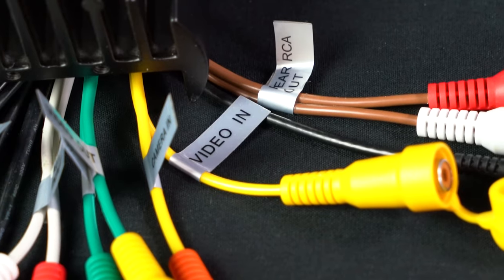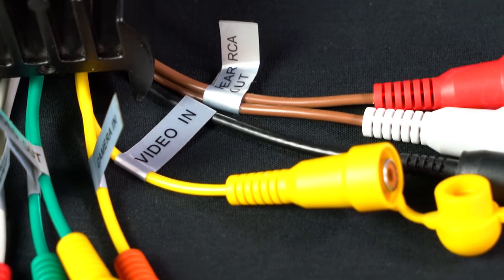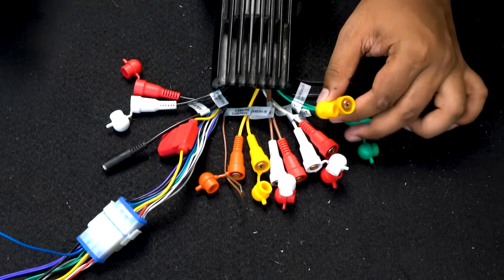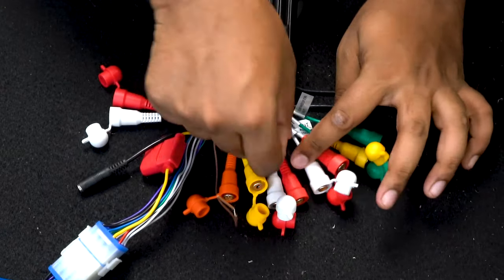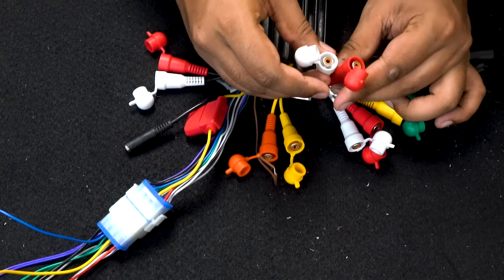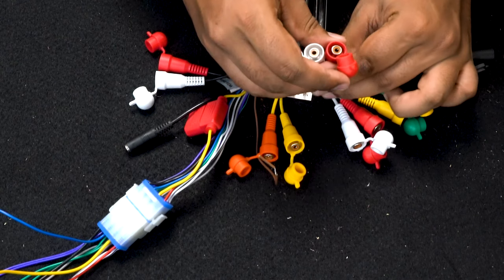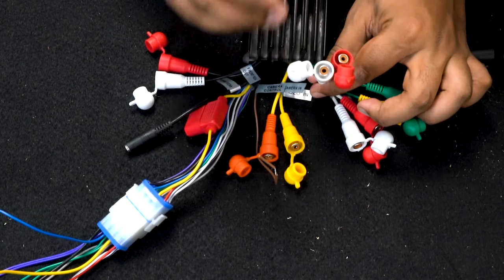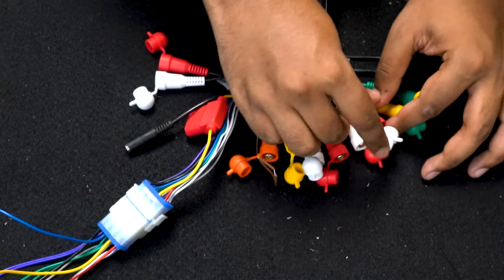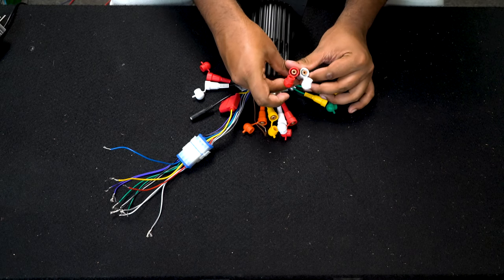Right next to it we have a video in — this is more to play video from a DVD player or any external source that can output video. This is going to show the video on the main unit itself, and it can send a video signal forward to additional screens you might have on your ship. Right next to that we have the RCAs for zone 3 — again it's a multi-zone receiver, and these are the RCAs that go directly to an external amplifier or external powered speakers.